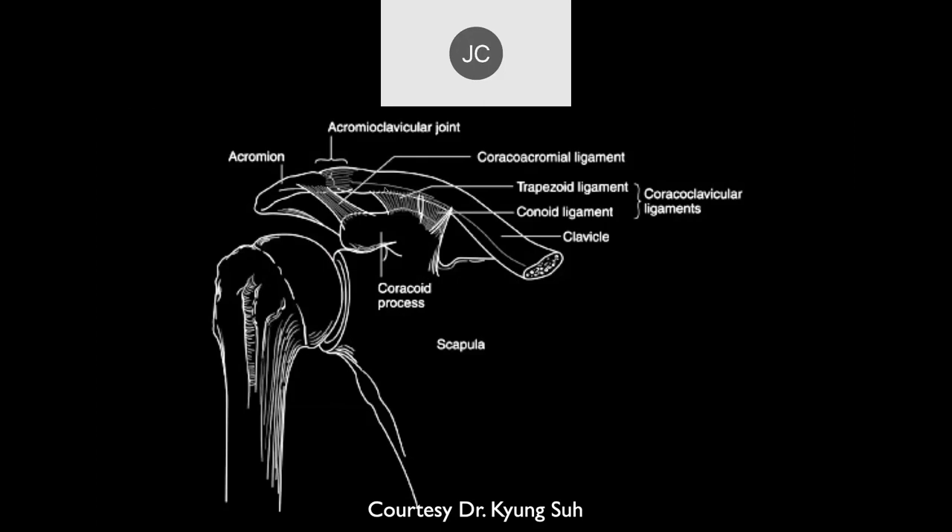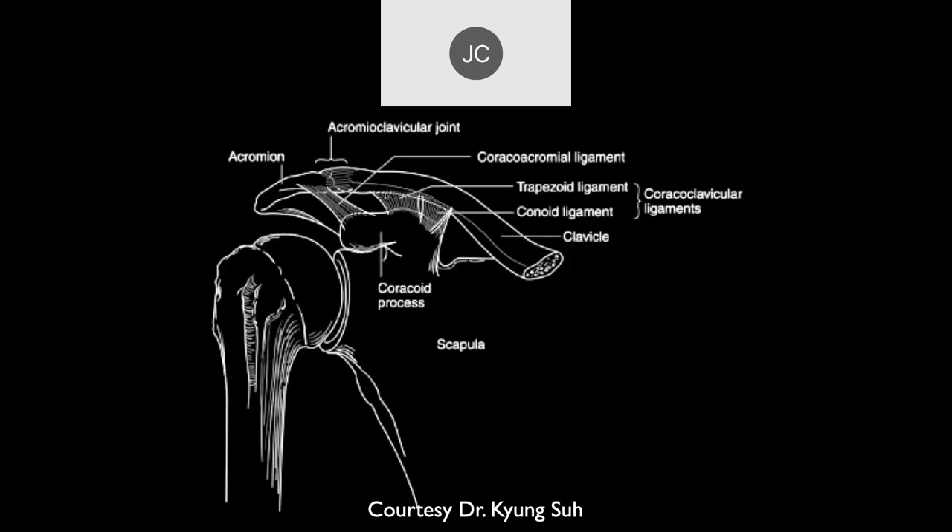This shows the anatomy we're talking about: the coracoacromial ligament, the trapezoid ligament — the lateral of the two components of the CC ligament — and the conoid more medially, with the clavicle here. You can see the CC ligament on these diagrams attaches in a long segment on the clavicle. The separation between the two components is not terribly important in the surgical procedure.